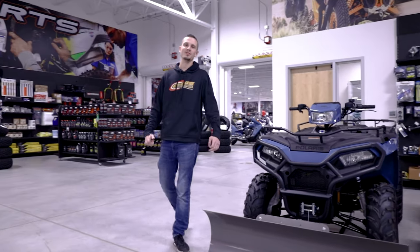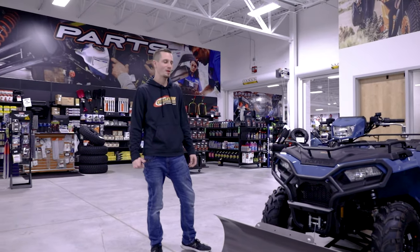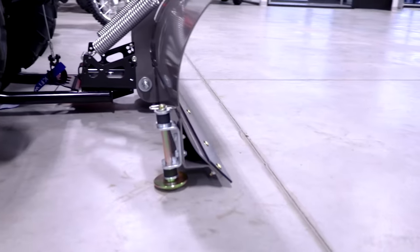Hey guys, what's up? My name is Sean. I'm here with Cedar Creek Motorsports in the parts and accessories department. Today we're going to talk about the cool KFI plow setup that we have here.